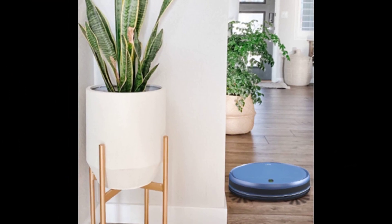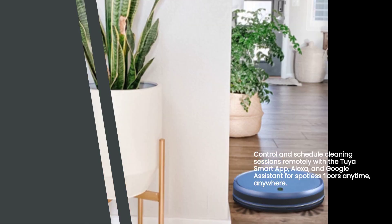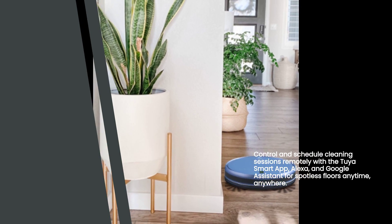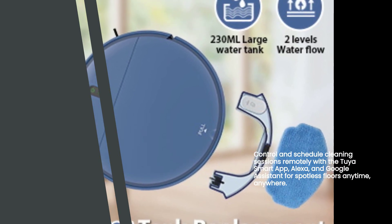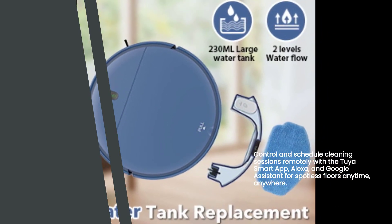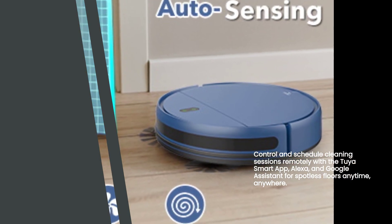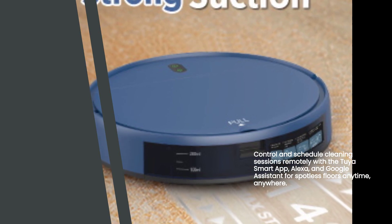But that's not all. This vacuum cleaner also comes with a 230ml electric control water tank for wet mopping. Say goodbye to those stubborn stains and hello to sparkling clean floors. You can control it all remotely, thanks to its compatibility with the Tuya Smart App, Alexa, and Google Assistant. Whether you're at home or on the go, you can easily schedule cleaning sessions and have your floors looking pristine at all times.